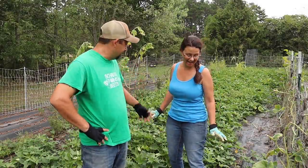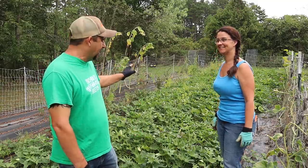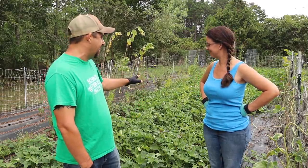Look at this sweet potato patch. We are so excited with how well these look above ground, and today we're going to find out whether or not we should be excited about how they look below ground, because it is time to dig up these sweet potatoes.